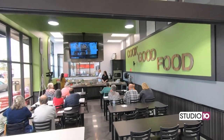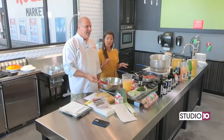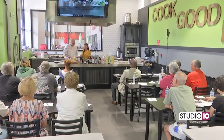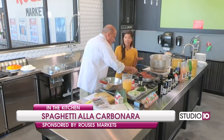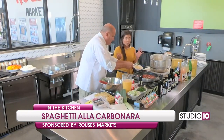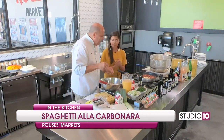Hey everybody, we are back with Chef Vino here at the Rouse's Culinary Center in West Mobile, and we're working on a dish that we've made before, but we're making it a second time because it is just so, so good. And the people love it — yes, the people love it, and it's really easy to make. Now we're adding some garlic; we've got our pancetta here in the pan.